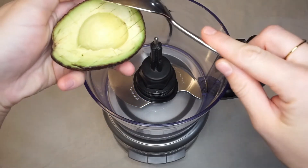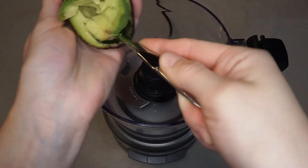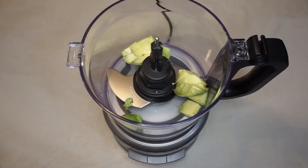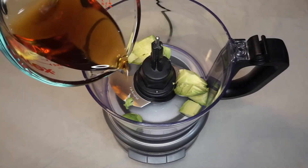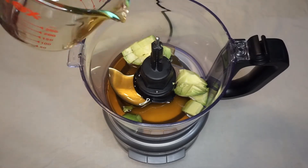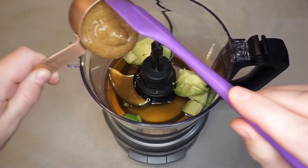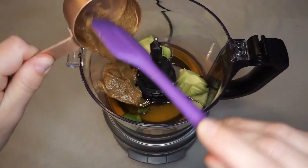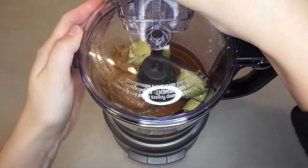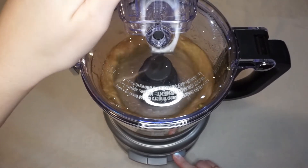First things first, grab your food processor or blender and add half of a ripe avocado. Yes, you're adding avocado to a fudge recipe — I promise you won't regret it. Next up is a third cup of maple syrup, followed by a third cup of creamy almond butter, which lends a wonderful nutty flavor. Pulse and mix the mixture for as long as it takes to get it completely smooth — you don't want any stringiness from the avocado or chunks from the almond butter.